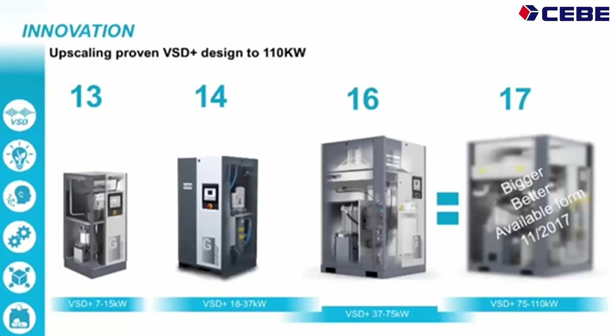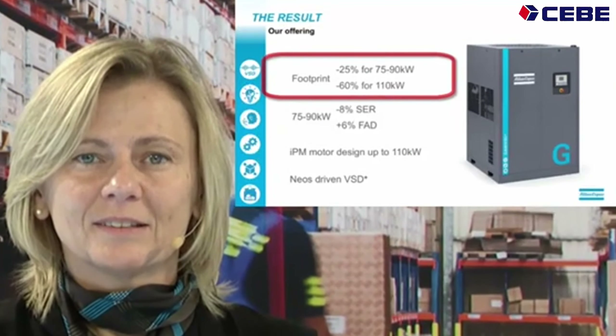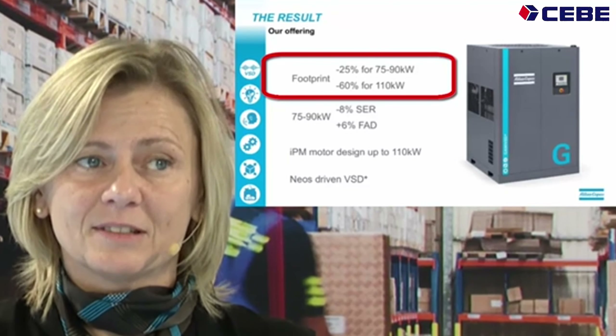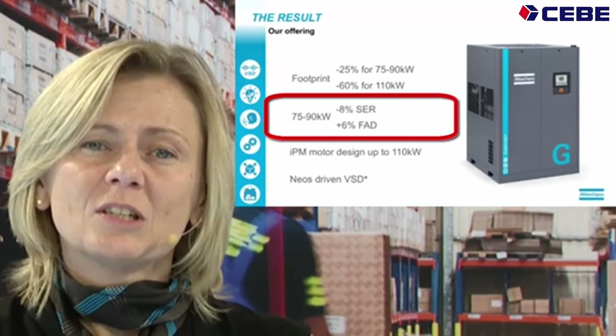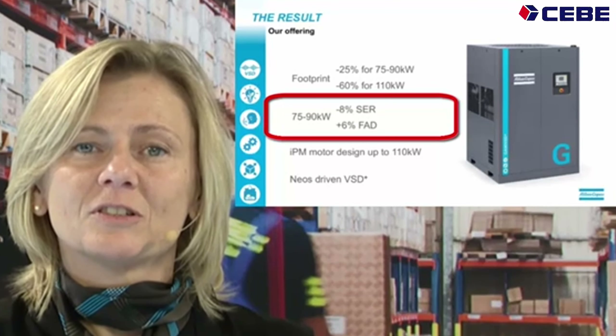It's almost exactly the same as the smaller brother, the GA37-275 VSD Plus, but bigger. In short, these are the highlights of the machine. The footprint of the 75-90 kW is 25% smaller than the current VSD. The 110 is up to 60% smaller than the current GA110 VSD. The 75-90 kW also delivers up to 6% more air.